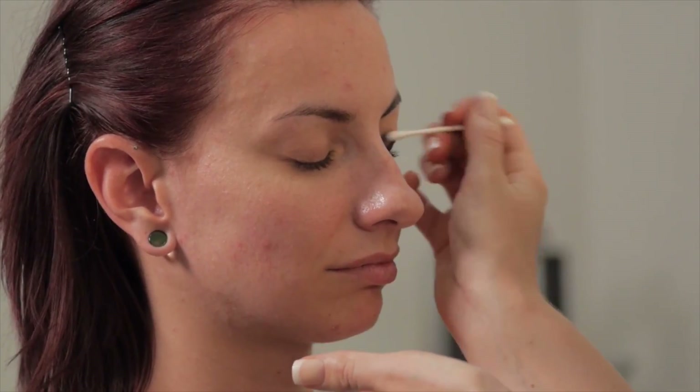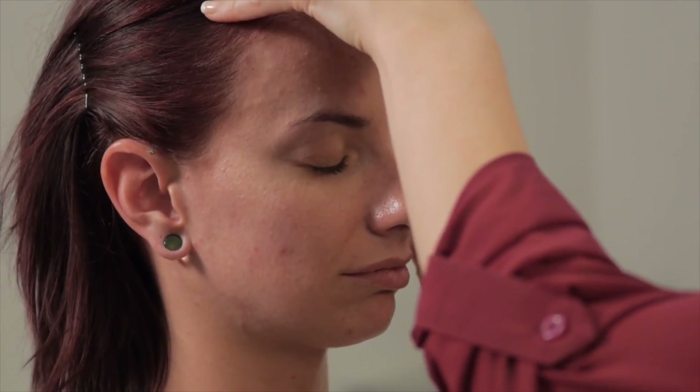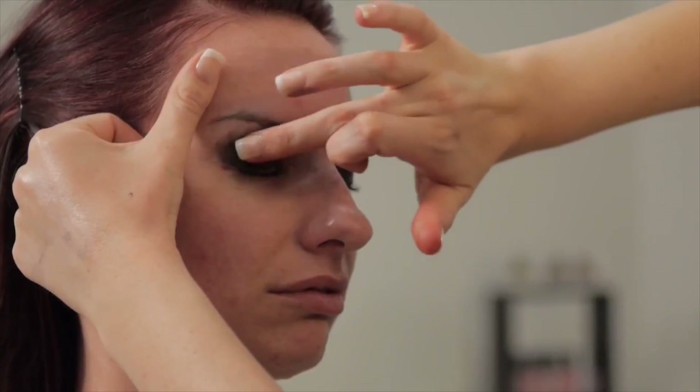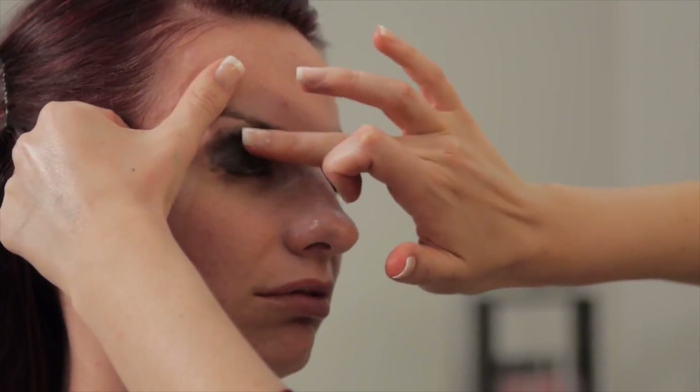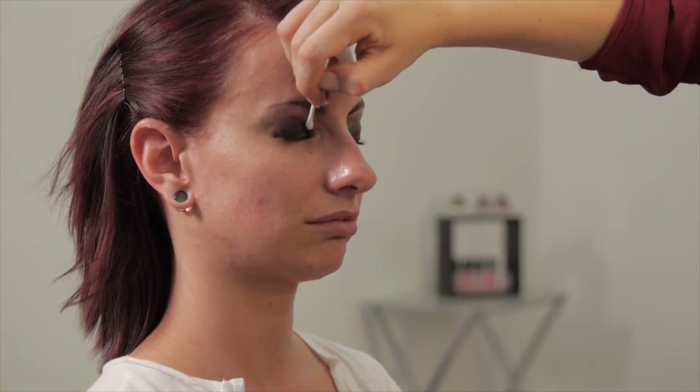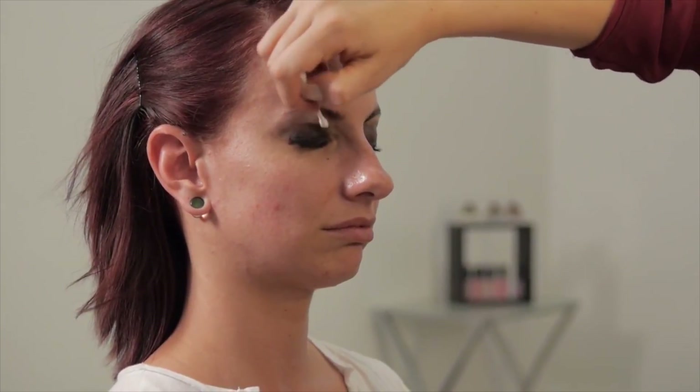First step, we're going to start with her eyes. We're going to take a little bit of the black cream makeup and put it from her lash line up to the crease of her eye. You can apply using a Q-tip or your finger to help blend everything out. Then using some of the black powder, we're just going to go over that to set everything in place and give it a little bit more depth.